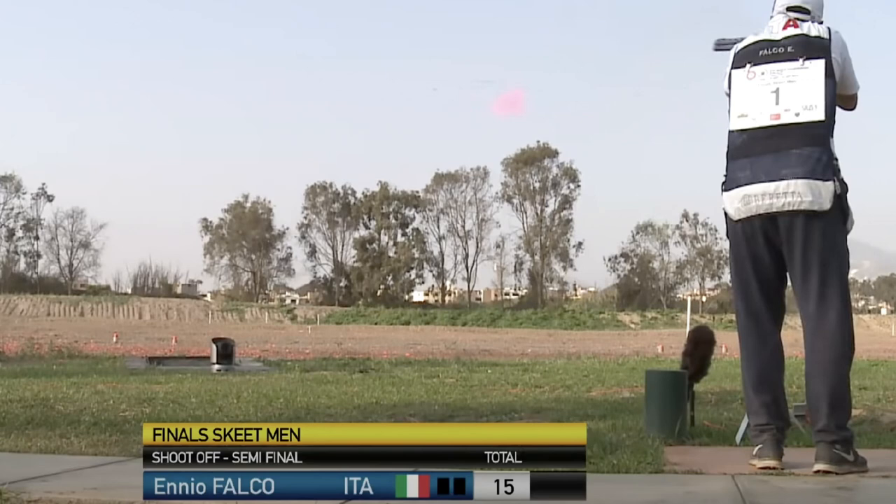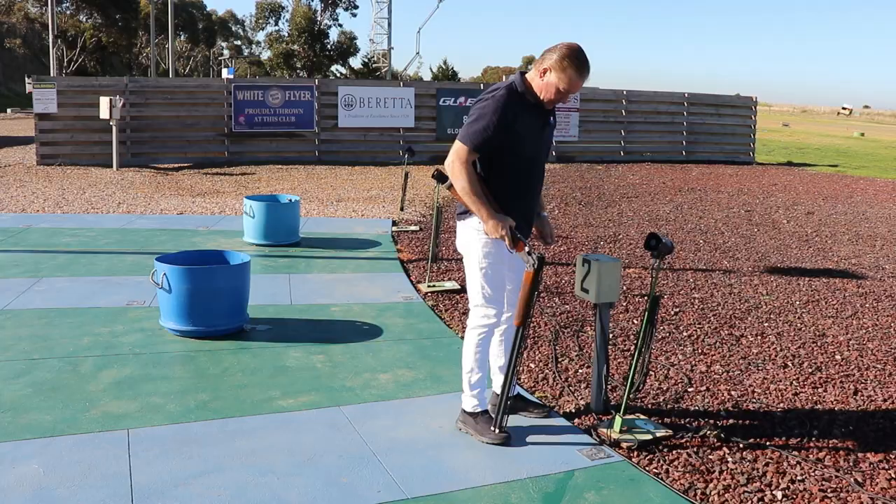There are always exceptions to the rule, and Italy's Ennio Falco had a tremendous career with his shallower feet placement. Ennio made shooting international skeet look effortless, but he wasn't a tall guy and he could get away with a narrower stance better than most.